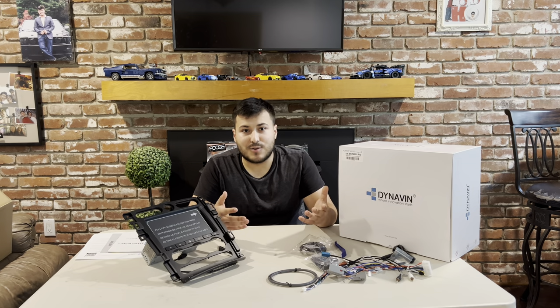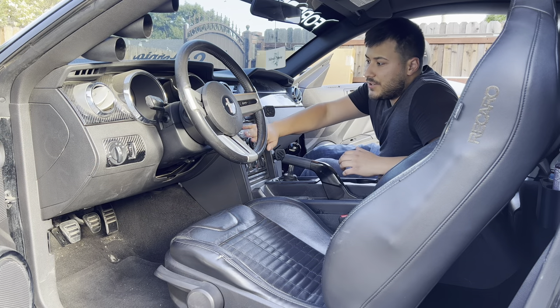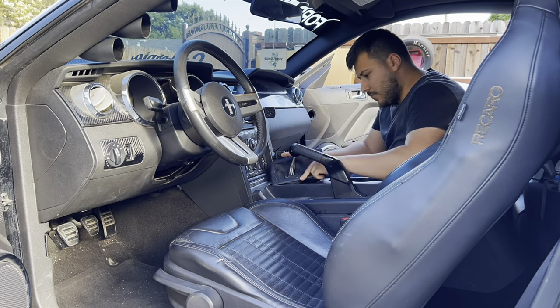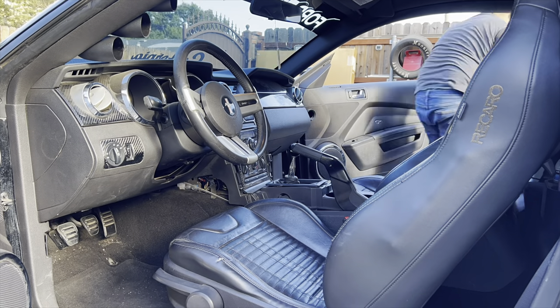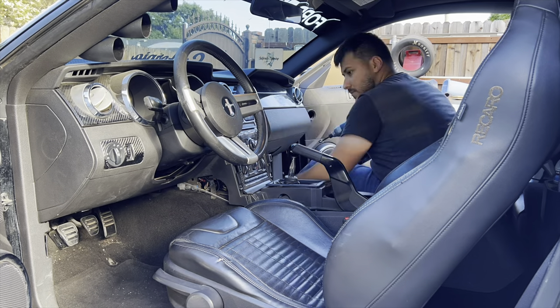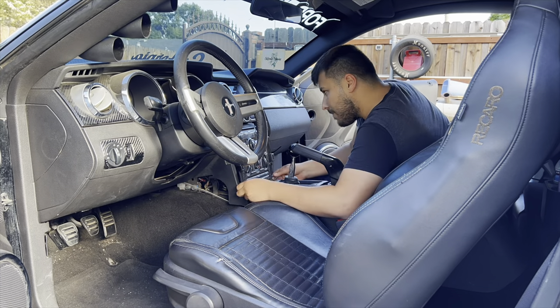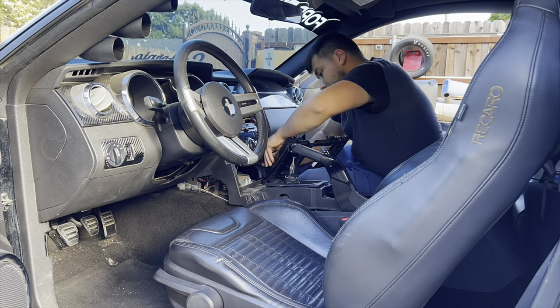Feel free to ask me any questions down below. So we're in the vehicle now and I'm going to take out all these plastic trims until we get to the radio bezel right here.